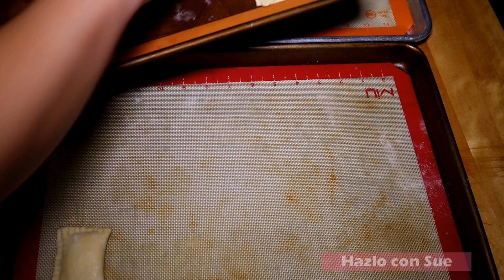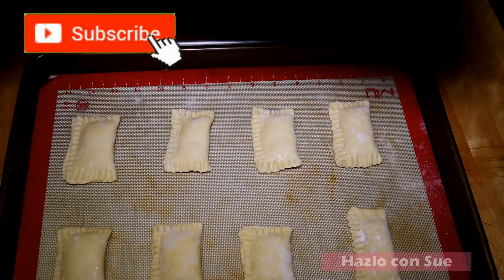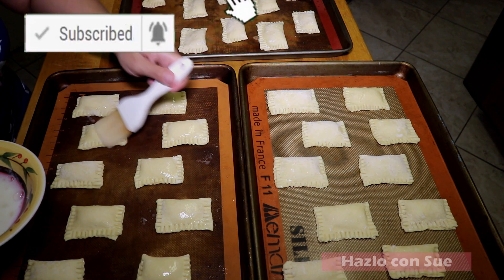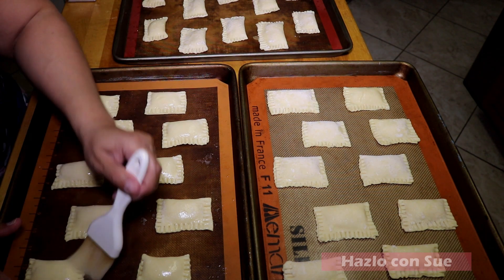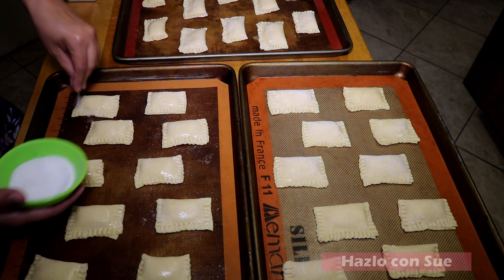We'll now place the pastries on a baking sheet where we are going to actually bake them, leaving a space between them as they grow a little as they bake. We are going to brush each one of the pastries with the egg wash and then we will sprinkle a little bit of sugar on top as well — the sugar is totally optional.